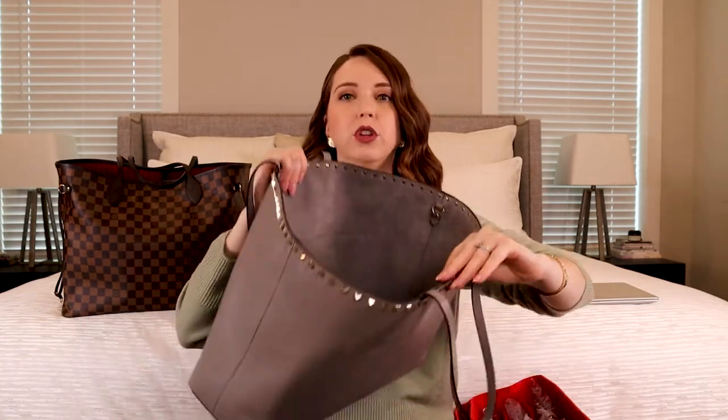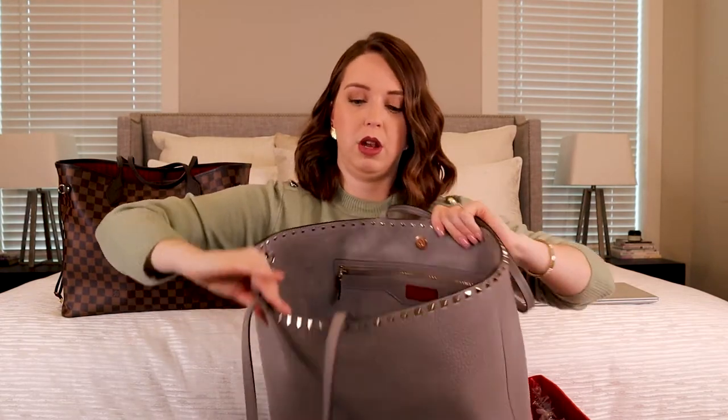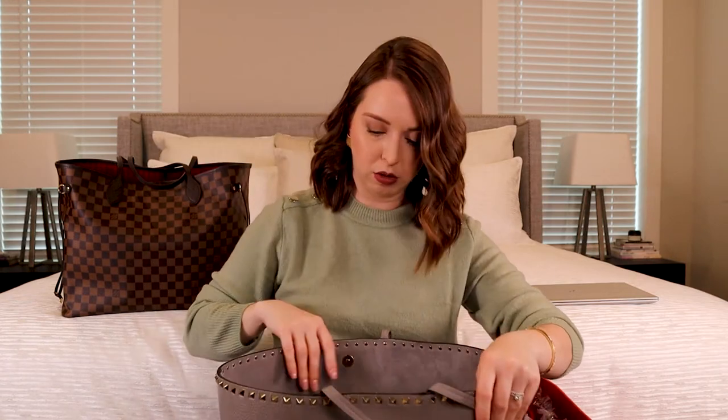This pocket is technically supposed to be for an iPad, but I use it for loose paper or anything small. There are no pockets around the back because I didn't want them there. The Valentino tote, unlike the Neverfull, has a raw leather interior, a zipper pocket which I never use, and two open pockets. I'm a little worried about the raw leather so I don't use those much.